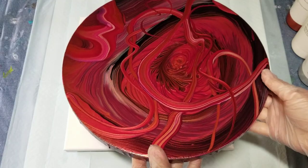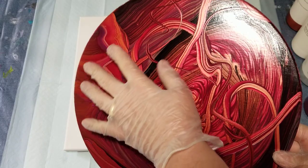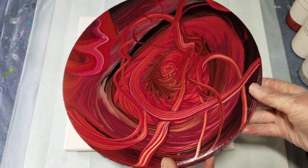For example, once you pour it, that's what you're going to pretty much end up with. It will spread a little bit, but for the most part, the lines you lay down will stay that way. Now let me stop shining that in your face and tell you what I'm going to do today.